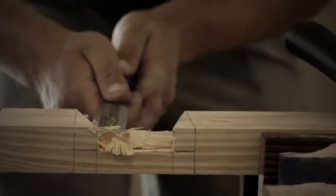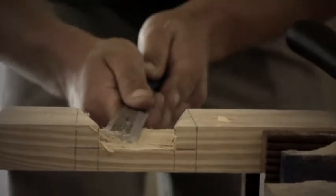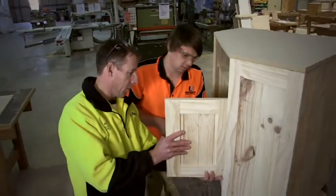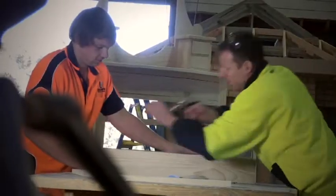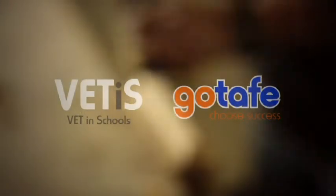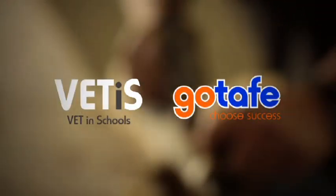We've got employers ringing up on a constant basis looking for new apprentices or new persons to enter into the industry. Once you've gained the skill, you're never going to forget that skill.